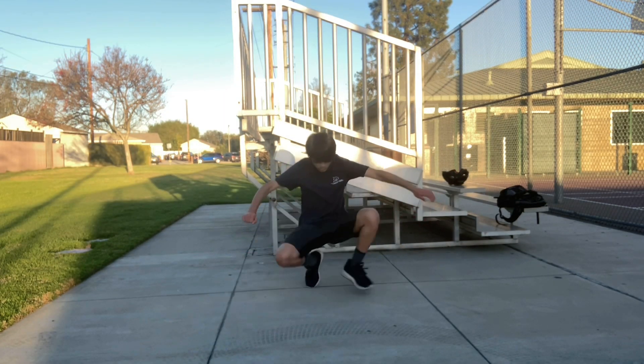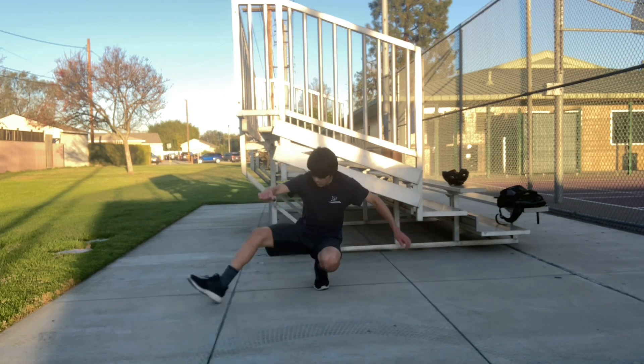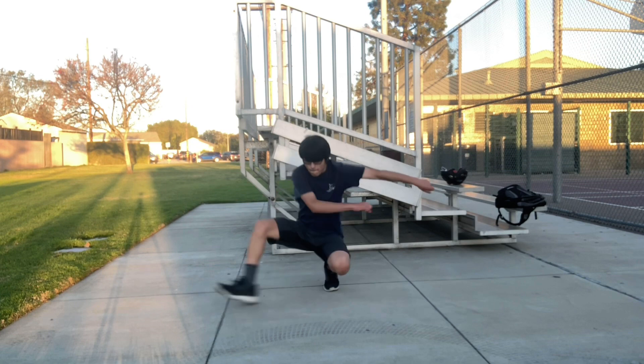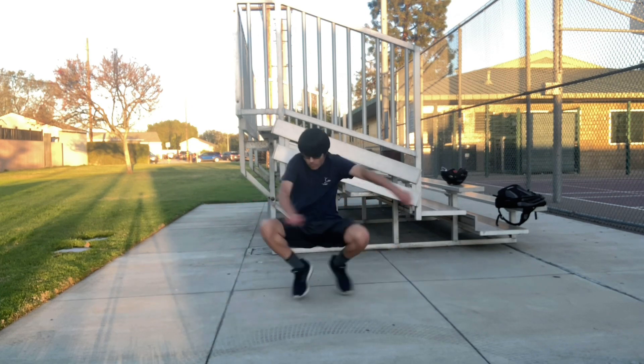When you are very comfortable holding this position as well as quickly switching, you are ready to try at full speed. You will probably lose your balance the first couple of times, so be prepared for that. Eventually you should be able to go full speed.